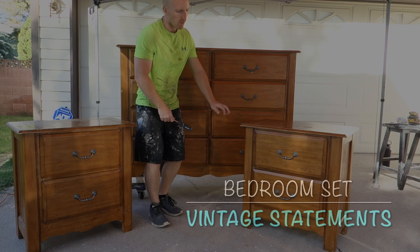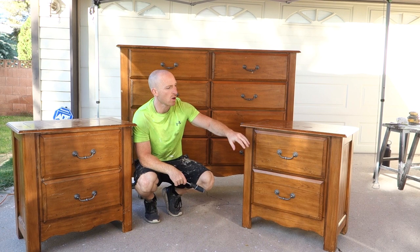Our first step is sometimes the most important step, and that is removing the hardware, pulling the drawers, and looking the piece over for any issues that we might run into.